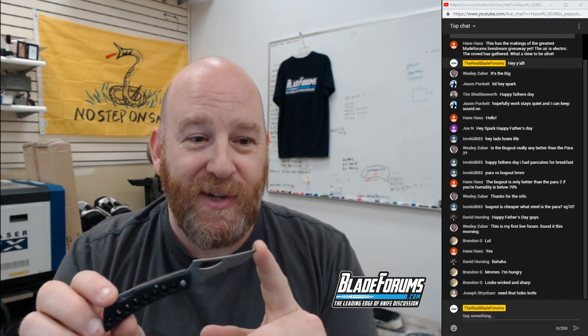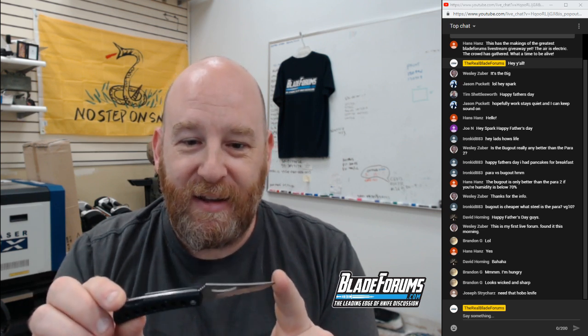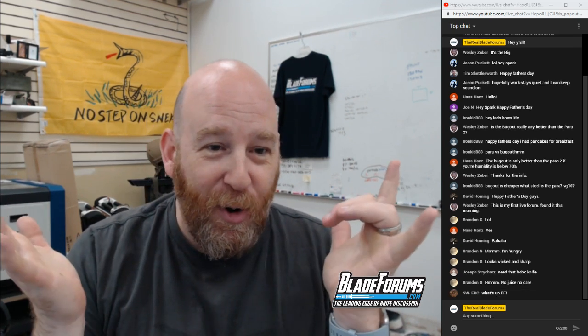Strangely lacking in hobo juice — for some reason this has not been coated with unknown bodily fluids. This one seems to be relatively intact in its natural gas station state. Super not sharp, made of only the finest chinesium stainless rust-free steel, some sort of polymer handle, lock back. One of you guys will be winning this in the live stream giveaway.